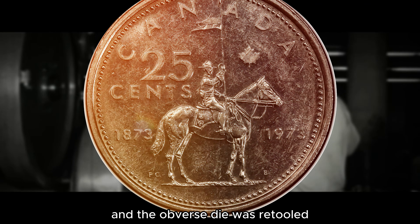The design was changed from a caribou to the Mountie design, and the obverse die was retooled to ensure proper metal flow. The size of Queen Elizabeth II's obverse portrait was reduced to achieve fine details on the reverse, and the ornamental beading on the obverse was also modified.